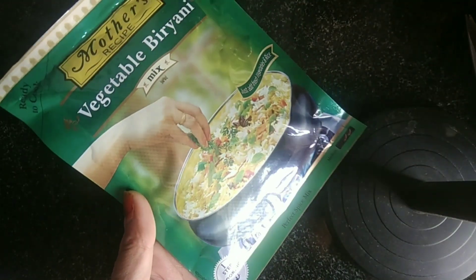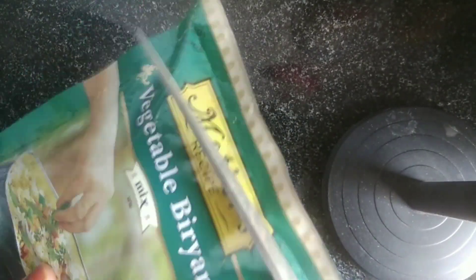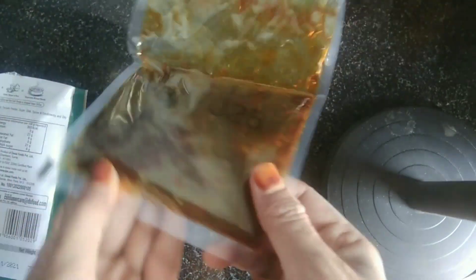We will use mix masala. Only the vegetables are made. I am making all the masala and cooking oil.